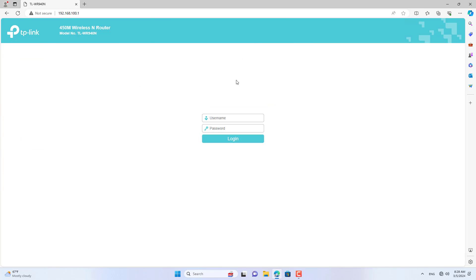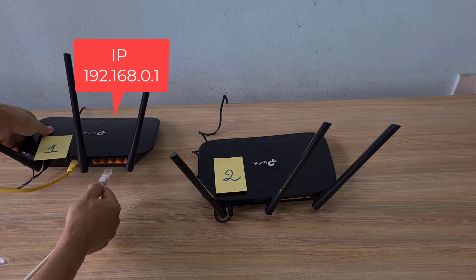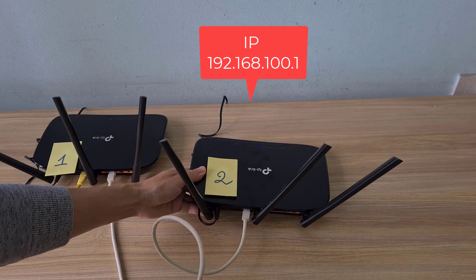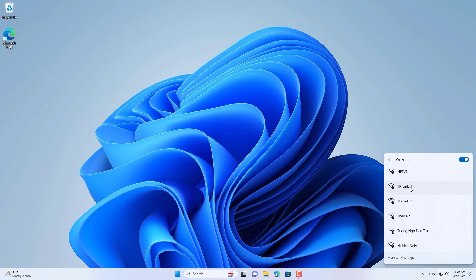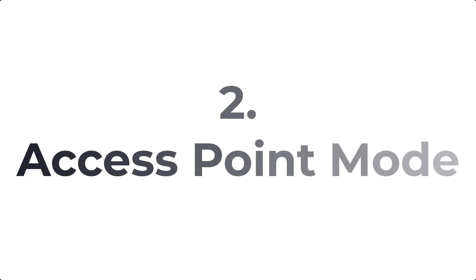After completing the configuration of both routers, I used an ethernet cable to connect them together — from any LAN port on TP-Link router 1 to the WAN port on TP-Link router 2. I then connected a computer wirelessly to TP-Link router 2 to test the connection. This is the most used way to connect two TP-Link routers, but it has a drawback: the IP address range changes when connecting to each router.